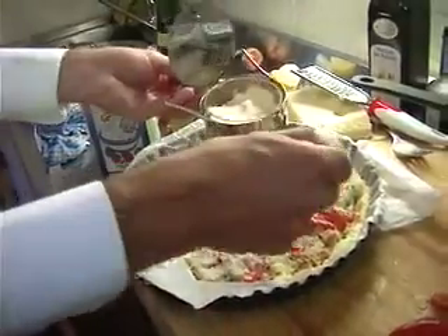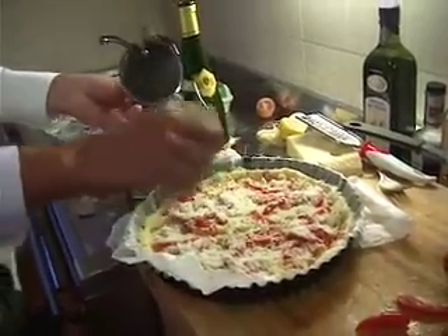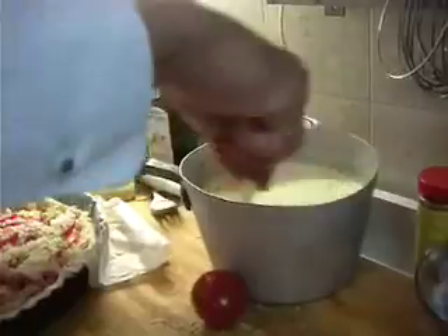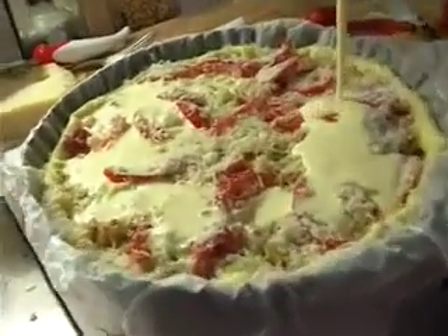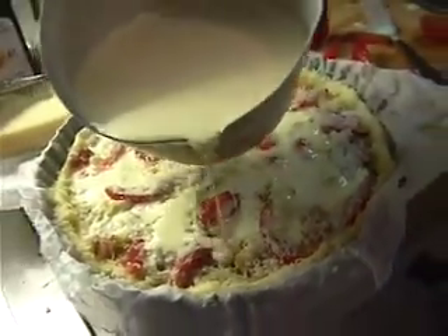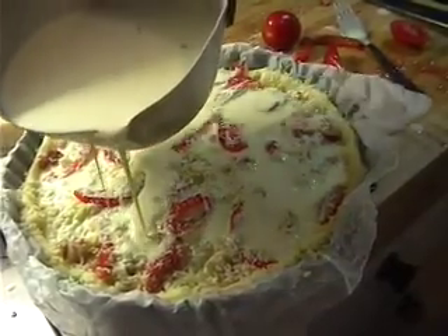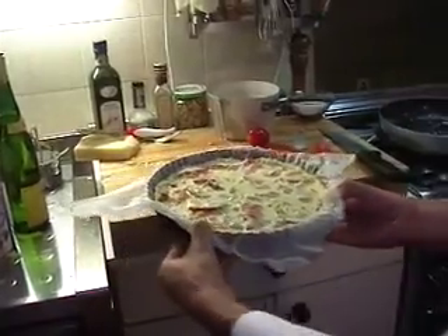To give this quiche an Italian touch, I sprinkle over a good amount of nice parmesan cheese. Stir up your mixture one last time and carefully put it over your filling. That's all there is to it — now put it in the oven at 200 degrees for about 30 to 35 minutes.